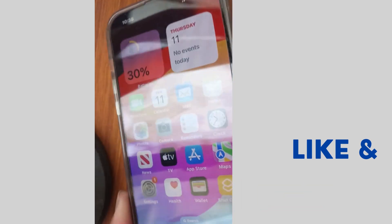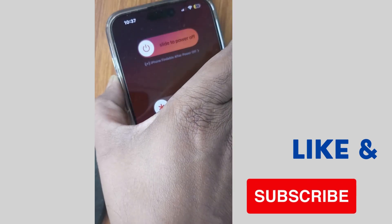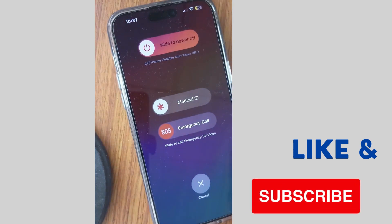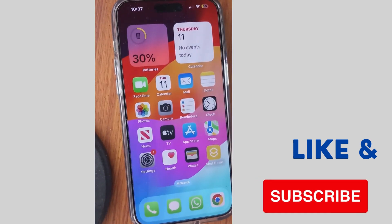Press the volume up button once, volume down button once, then press and hold the side button. For iPhone 15, press volume up and the side button, and wait until the Apple logo appears on your screen.